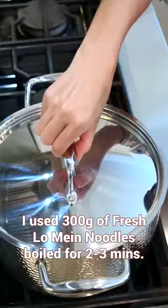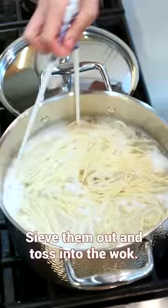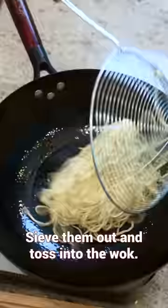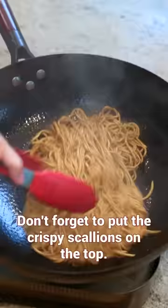Boil two portions of your favorite type of noodles to your desired doneness. Sift them out and toss into the wok. Mix thoroughly. Don't forget to put the crispy scallions on top.